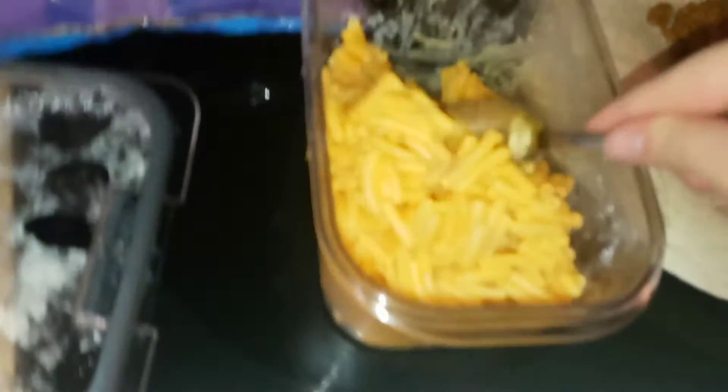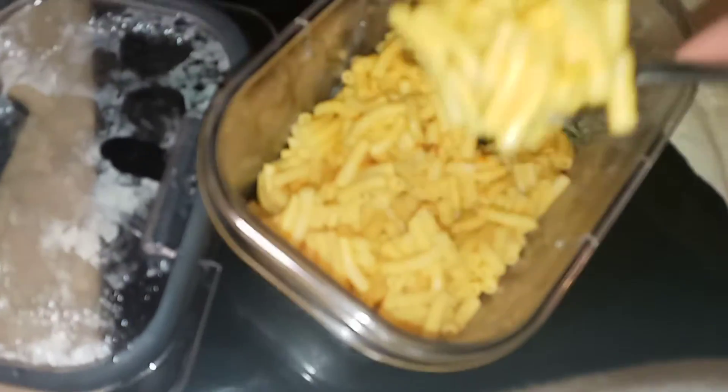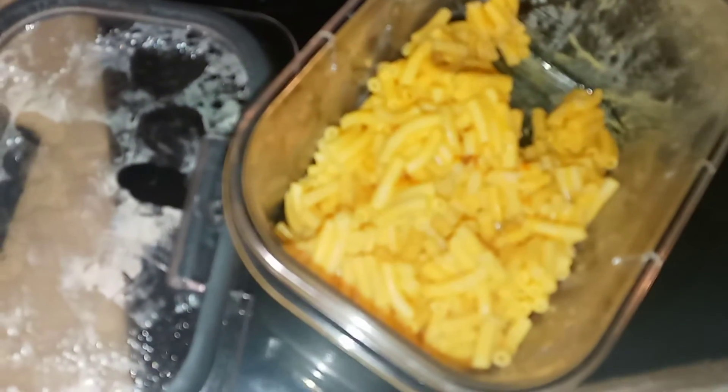Next, we're going to put mac and cheese. Let me put it down right there and show you the meat. Put some macaroni and cheese.